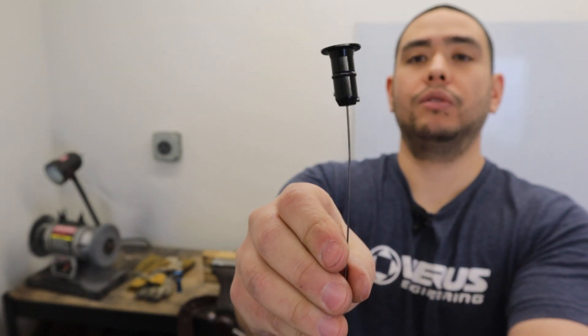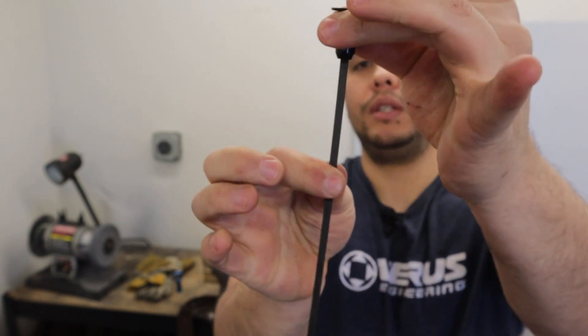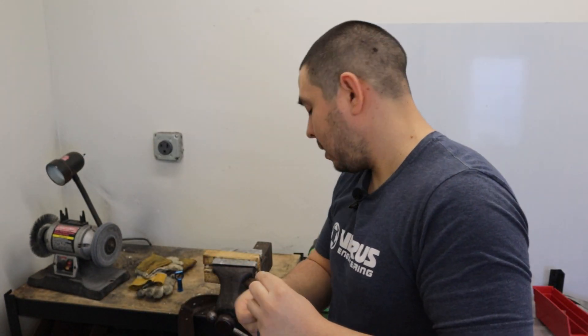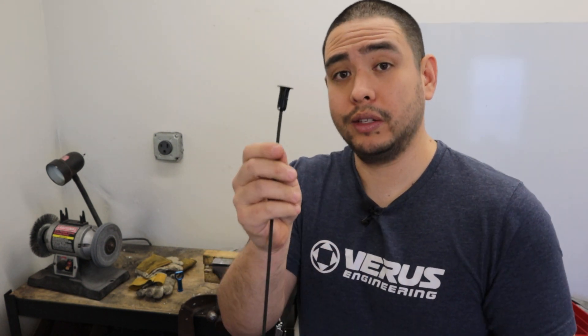Just like that — the pin's all the way in and the dipstick doesn't come out. You will notice the dipstick kind of rocks back and forth, and that's what the set screw is for. So I'm going to go grab the correct Allen wrench and go ahead and tighten that down.